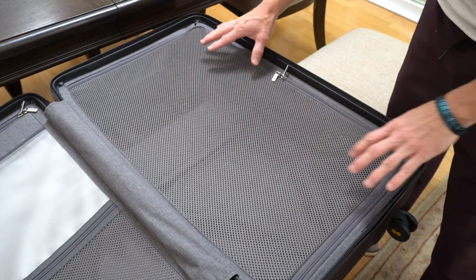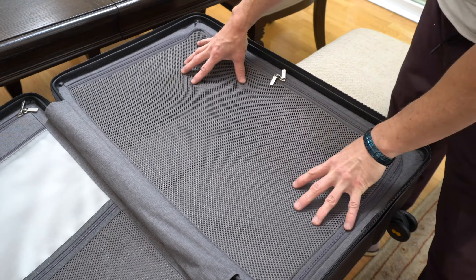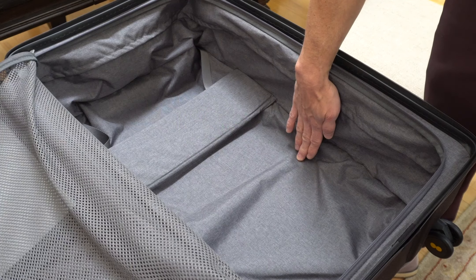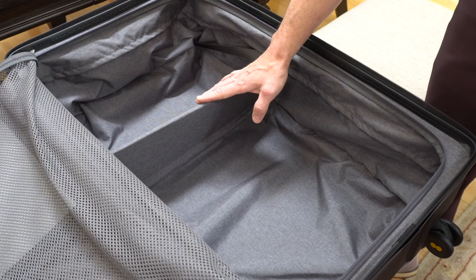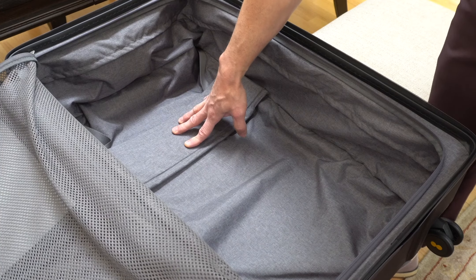On the right side we have one main cavity with a mesh see-through keeper that will keep everything secure and not falling around as you open up the suitcase. Lots of space here internally, and a built-in divider if you want to section out your belongings as you travel.